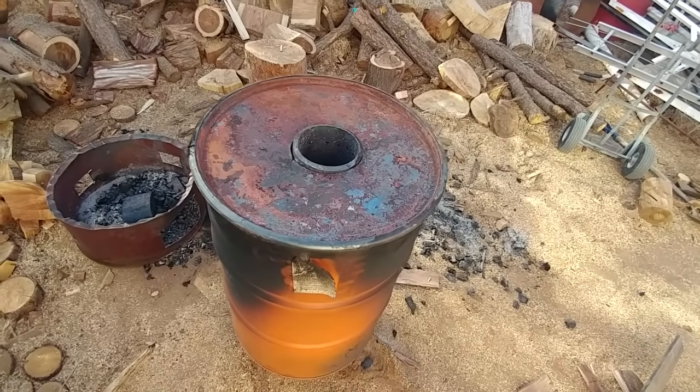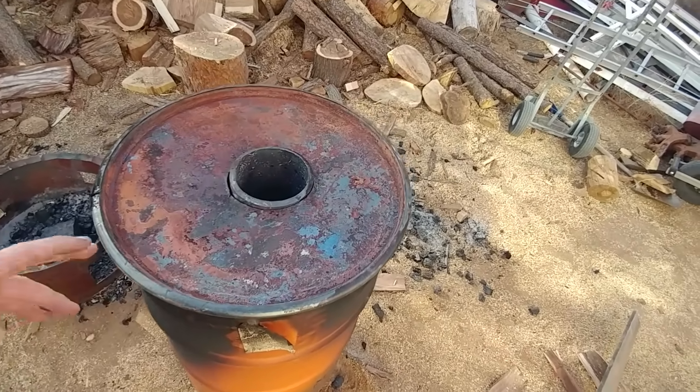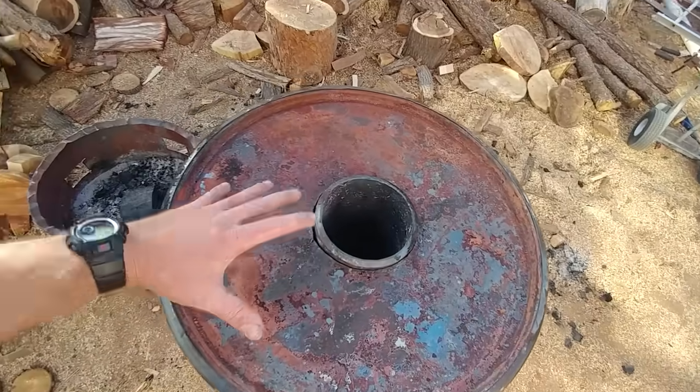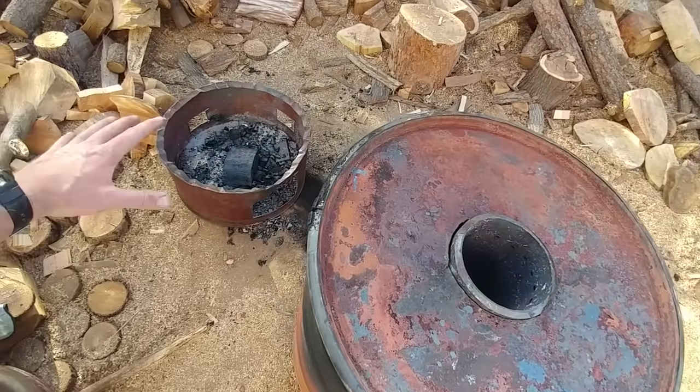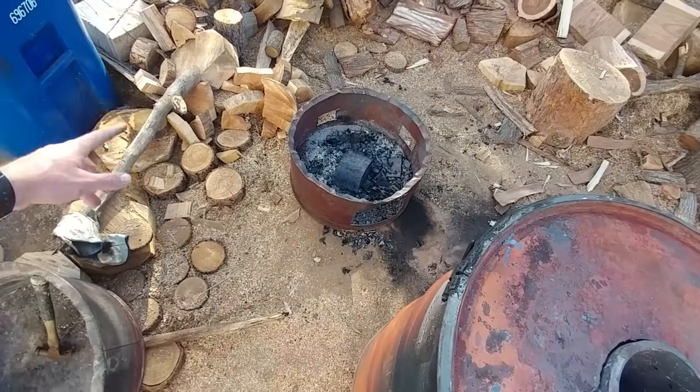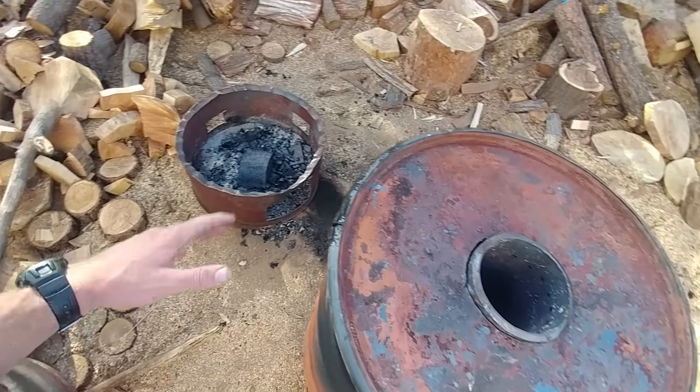So now that we're all filled up and sealed off, this is going to be the bottom — this is going to be flipped over and placed on there, and that's kind of our burner. Put wood in there, just scrap wood here, pine, whatever scraps we have.